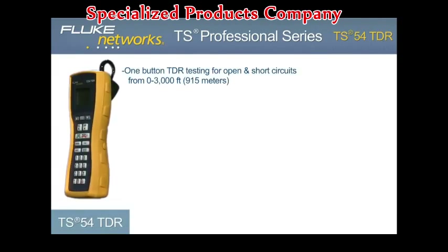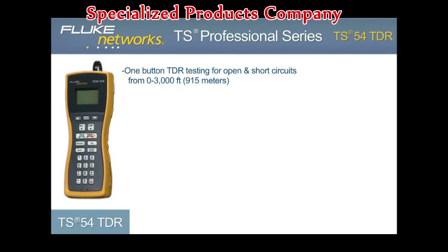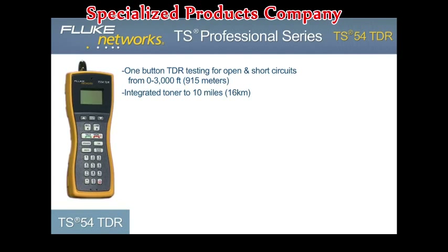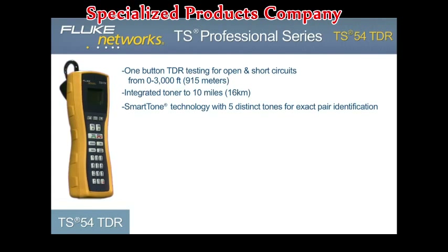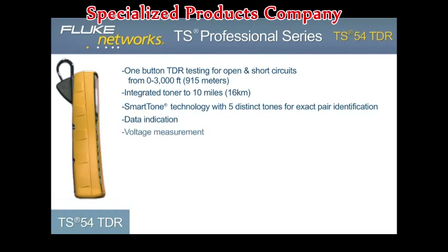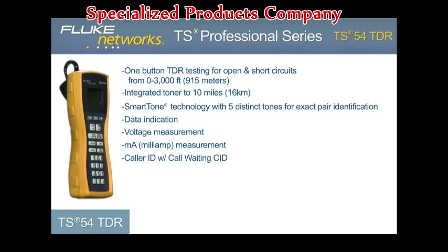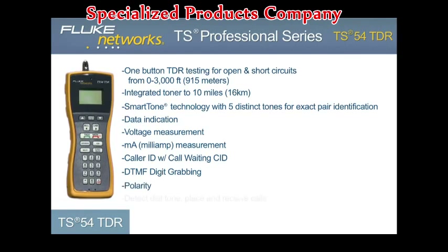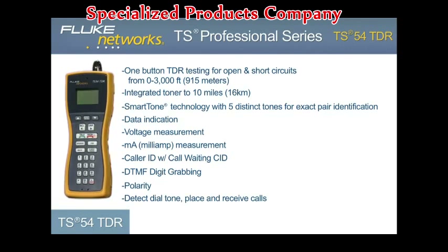Those 10 functions include: one-button TDR testing to 3,000 feet or 915 meters; integrated toner to 10 miles or 16 kilometers; Smart Tone Technology with 5 distinct tones for exact pair identification; data indication; voltage measurement; current measurement; Caller ID with Call Waiting Caller ID; DTMF digit grabbing; polarity; and the ability to detect dial tone and place and receive calls.